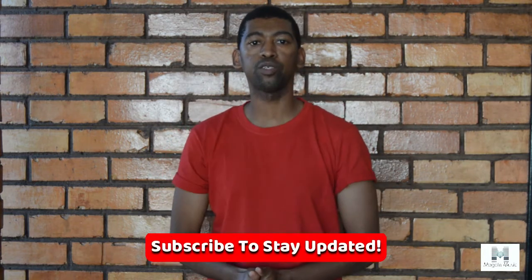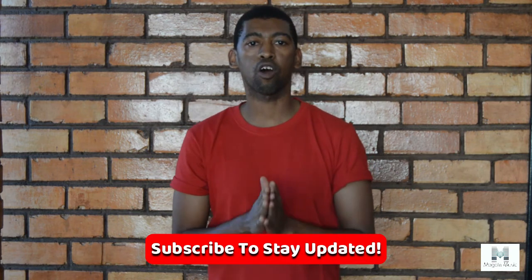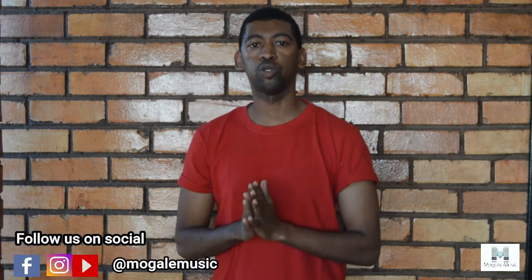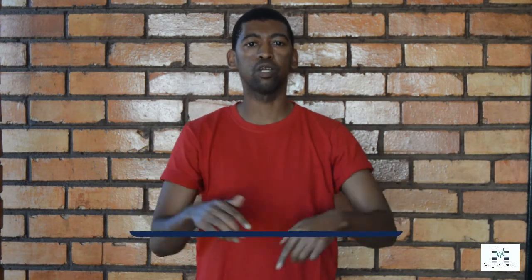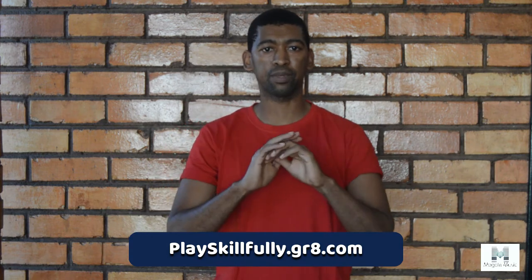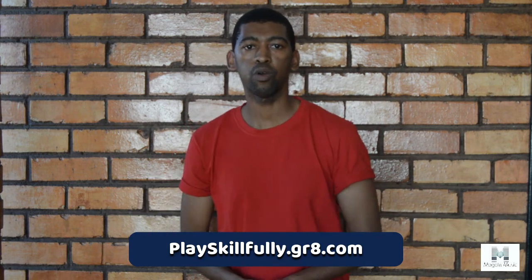Thank you for watching this video. I hope you found it really valuable. If you did, please subscribe to this channel and follow us on Mukhalem Music — we are on Facebook, Instagram and YouTube. If you're really serious and want to take your playing to the next level, check out this training; the link is down below. I'll show you exactly how I went from zero to really getting skillful. Follow the link below and I will see you on the next video.